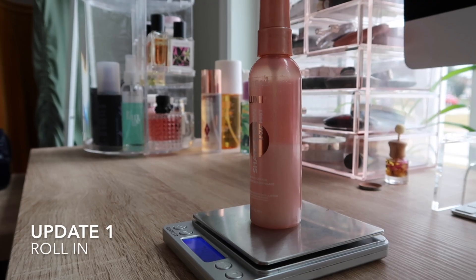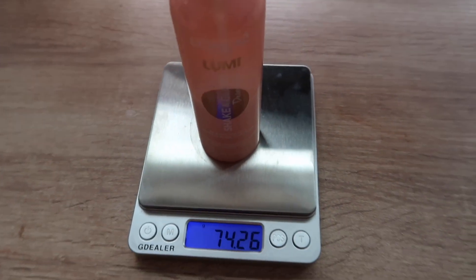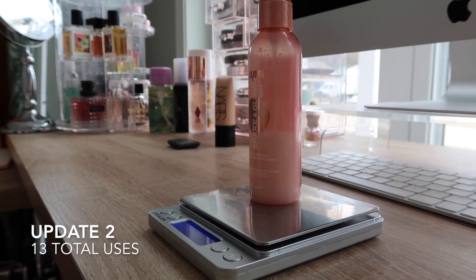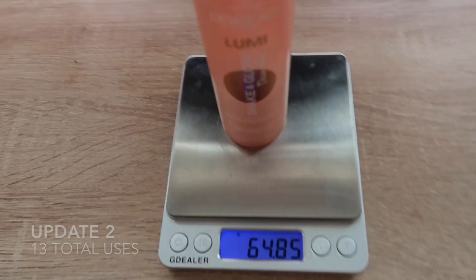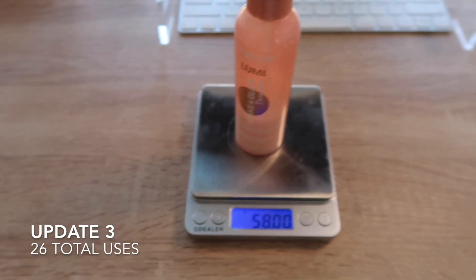Next is my L'Oreal Lumi Shake and Glow Dew Mist spray. I used this seven times this month and we are at the very bottom of this bottle, as you can see. I expect to have this one finished sooner rather than later. I was hoping it would be done this month, but I'm thinking my August update — and if not, definitely my September update. There's no way this is getting past September.